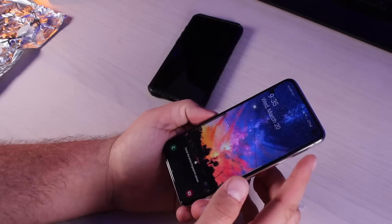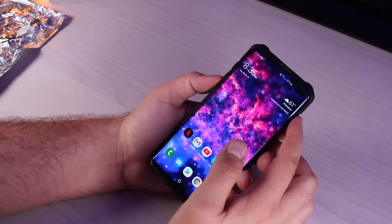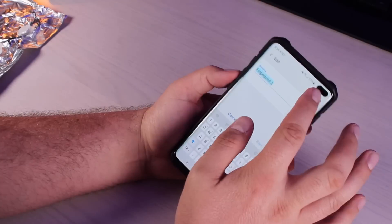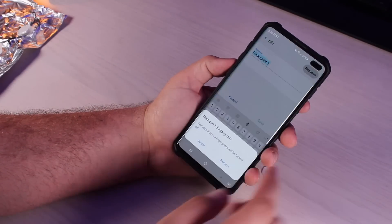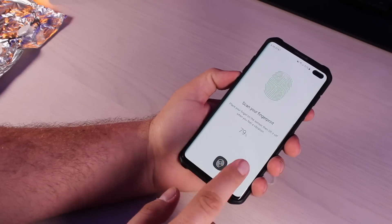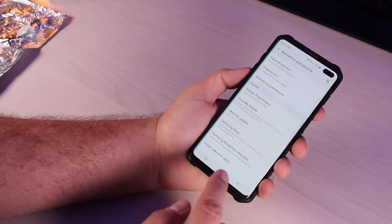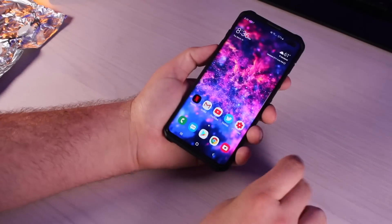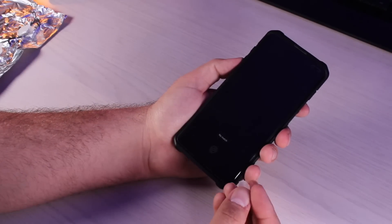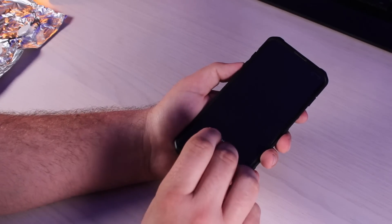So on the S10e, the fingerprint casting is not going to work. Now we'll try it on the Galaxy S10 Plus. I'll reset all my fingerprints — delete the ones already there — then add my index finger. Now that fingerprint is added and I'm able to unlock with it. We're going to try it with the fingerprint casting on the middle finger. It's telling me it's not a match. No match — let me rotate it.